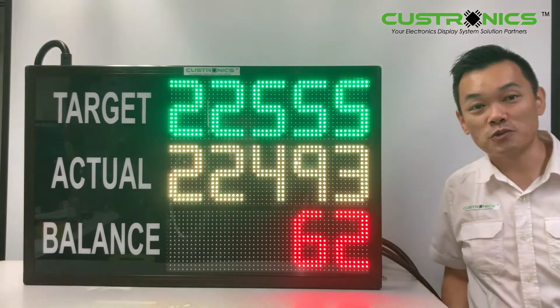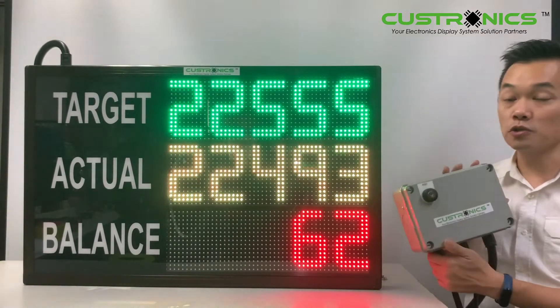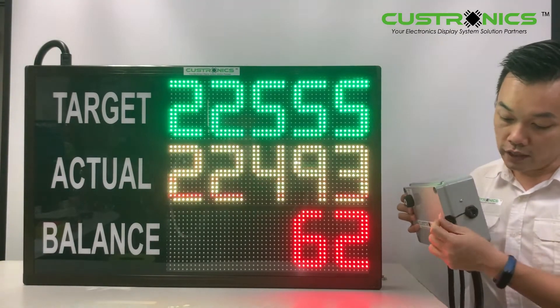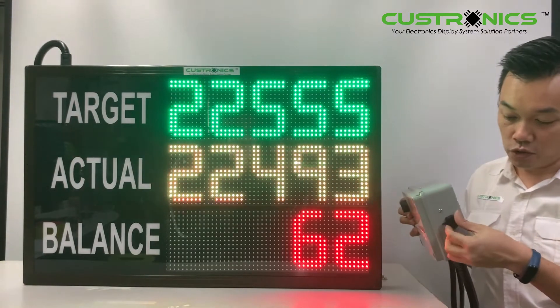So let's start our demonstration today. This production counter display panel is connected to the controller box. This side is basically connected to the controller to set the target.